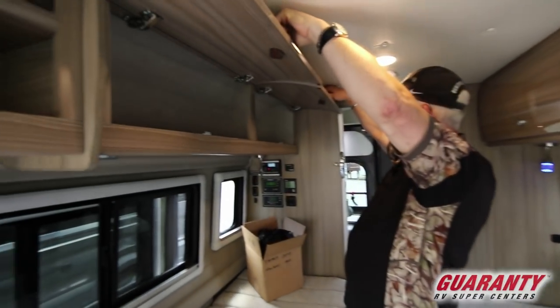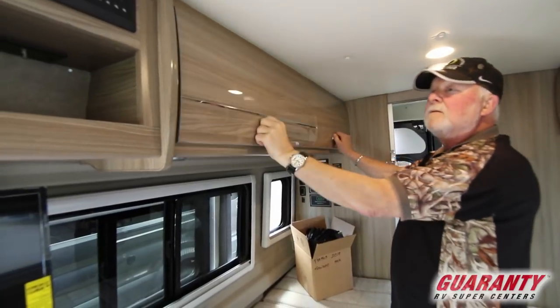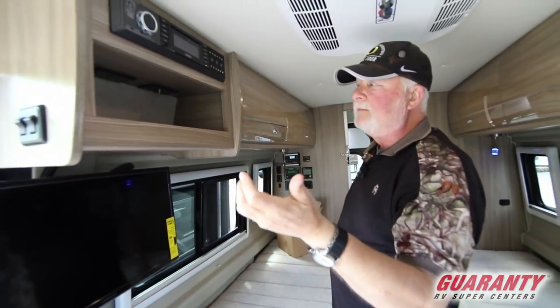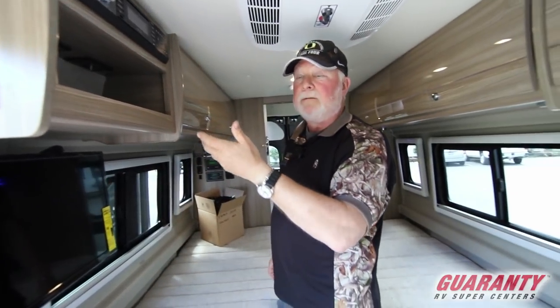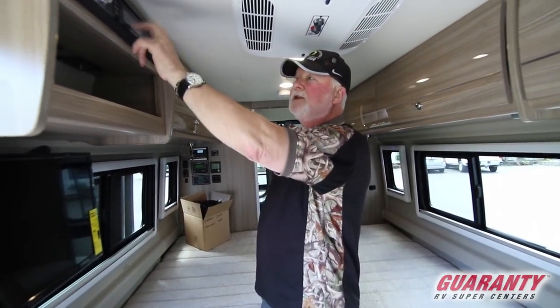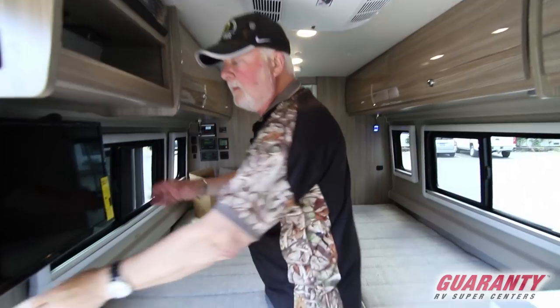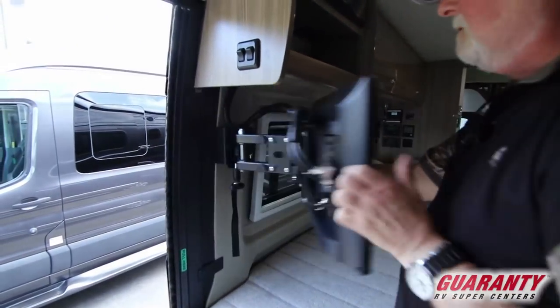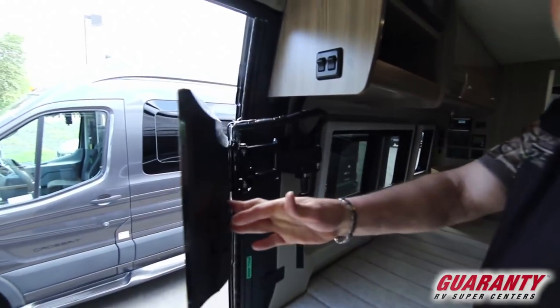On this side there's a little space where you could probably put a satellite hookup system. There's a DVD in here, and your TV releases and comes out for viewing — or you can get crazy and swing it outside.